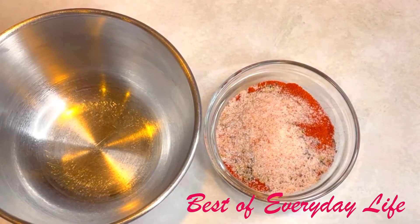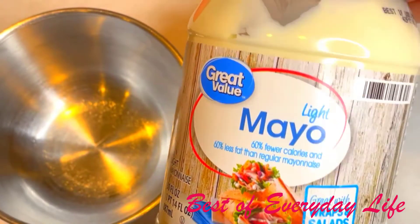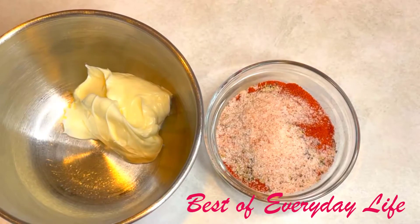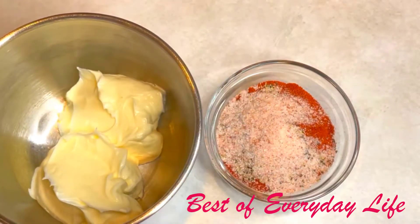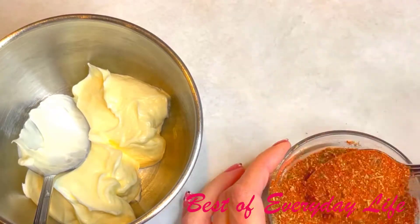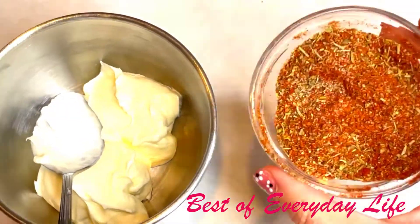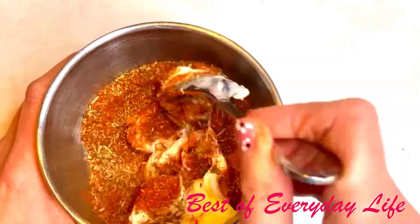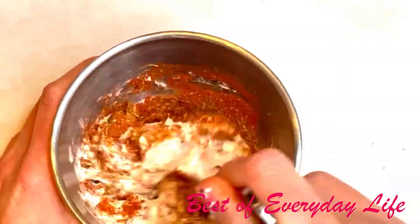In the next step, we're going to combine about two to three tablespoons of light mayonnaise with our spices. Place the mayonnaise into the mixing bowl. Let's mix all our spices together in a small bowl first, and then we're going to add it to the mayonnaise and mix everything well. Our mixture is ready.